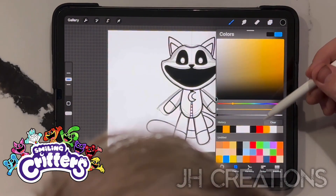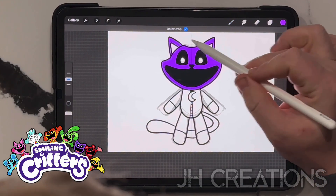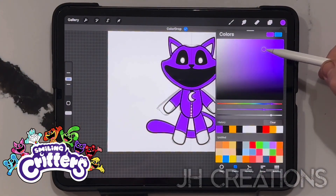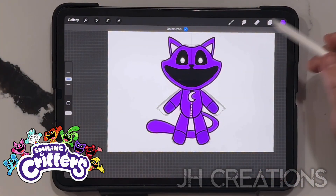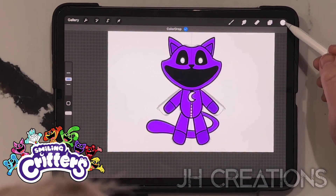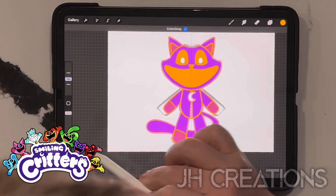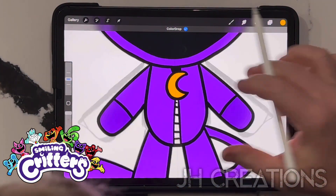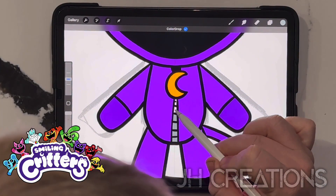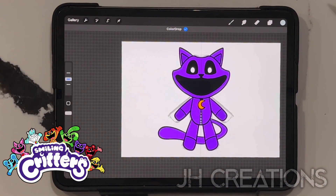Now we can go ahead and color him in - continue filling color. A little bit darker for the paws and the feet and the inside of those ears. Of course you want white there, yellow there, and gray for those. And that's essentially Catnap. Now let's move on to the next. We won't be able to spend as much time on each one individually, but let me show you some bare basics. Let's get rid of Catnap - bring this back, open up the other layer, get black on there again.